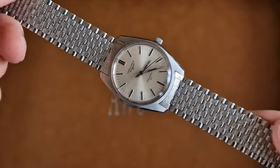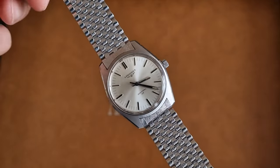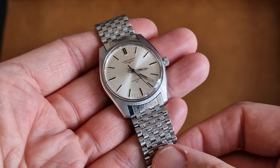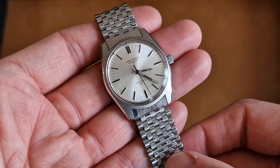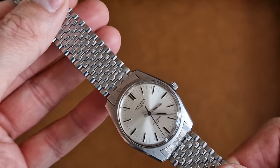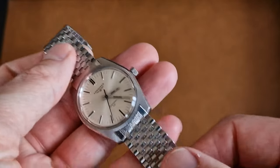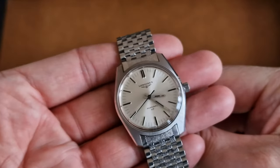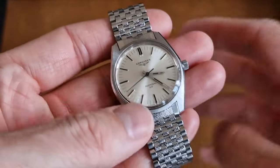It almost seems to have been made for this watch. We purchased this watch on this bracelet, and we assume that back in the day most retailers — Long Jeans, Rolex, Jaeger, Omega — would have had a stock of NSA bracelets. If a watch didn't come on a bracelet, they would offer this as a quality alternative. Really special bracelet, equally special watch.